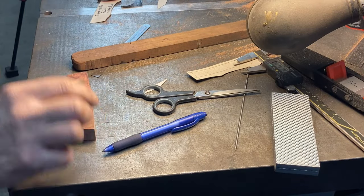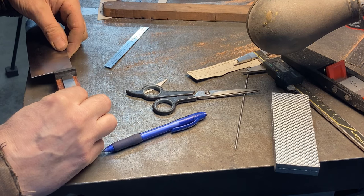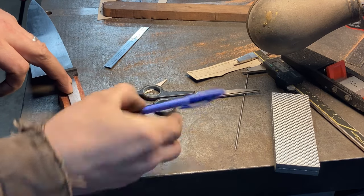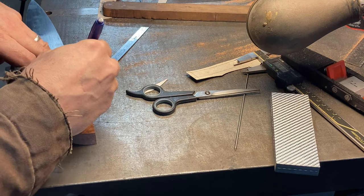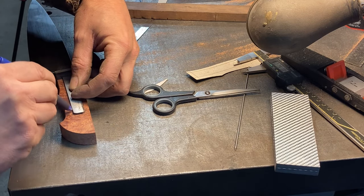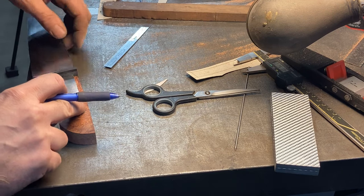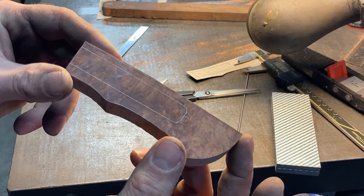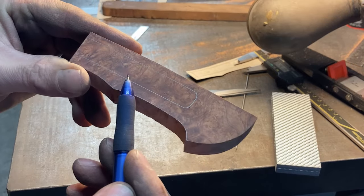Now with the handle trimmed roughly to size, we'll take the handle with the trim cap installed and we are going to trace the tang onto the handle block. This gives us an actual true-to-the-tang representation of where we need to drill our hole — without any stacked errors. We could have used the pattern to trace the tang on here, but this way there are no stacked errors. So we've got profile, parallel sides, max thickness, and our tang marked on where we need to put our slot for the handle.